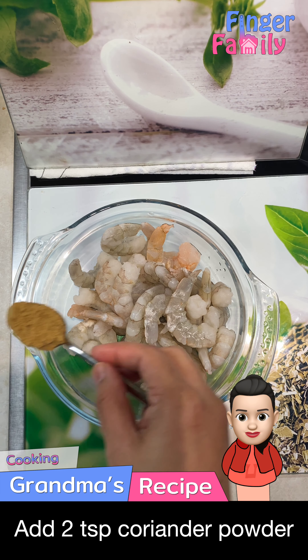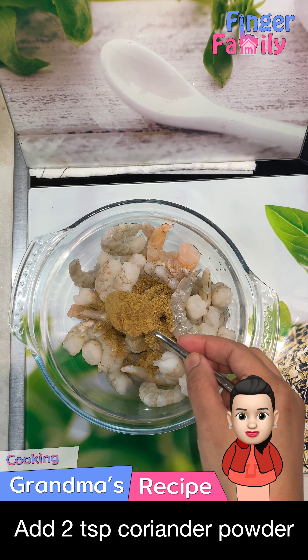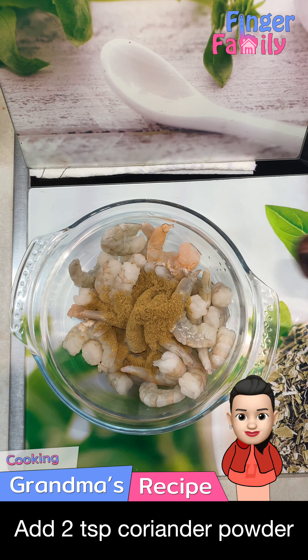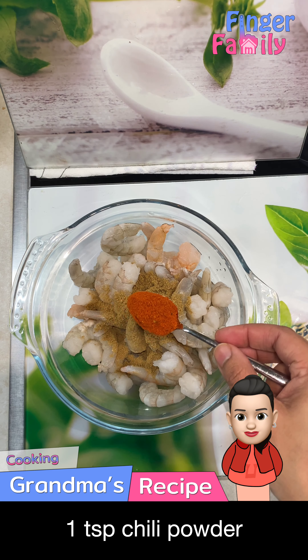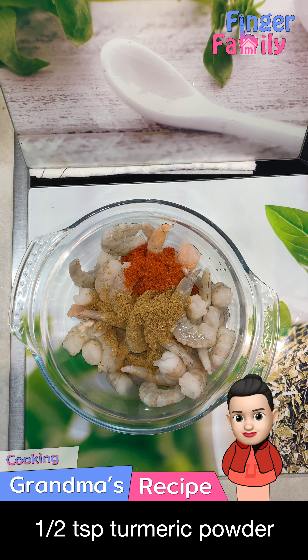Take 500 grams of prawns in a bowl. Add 2 tsp of coriander powder, 1 tsp chili powder, 1 tsp turmeric powder, and 1 tsp cumin powder.